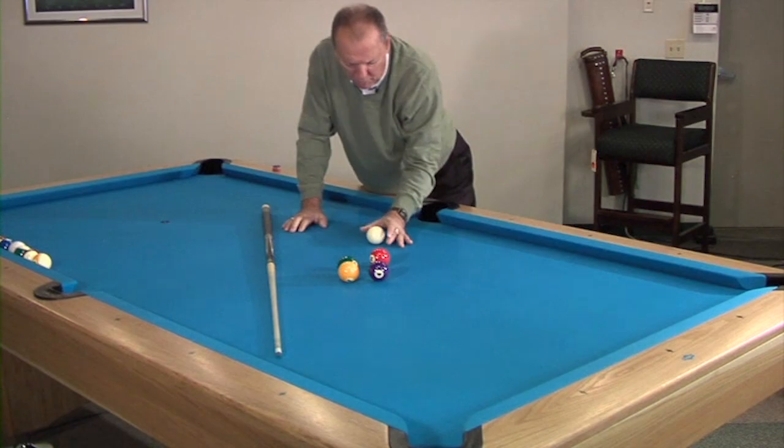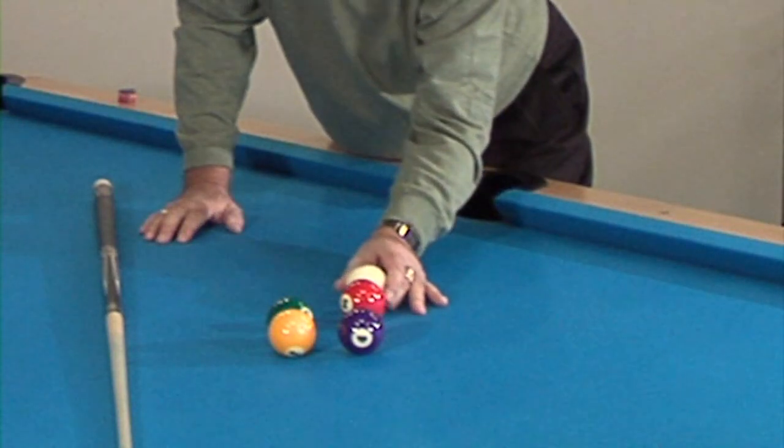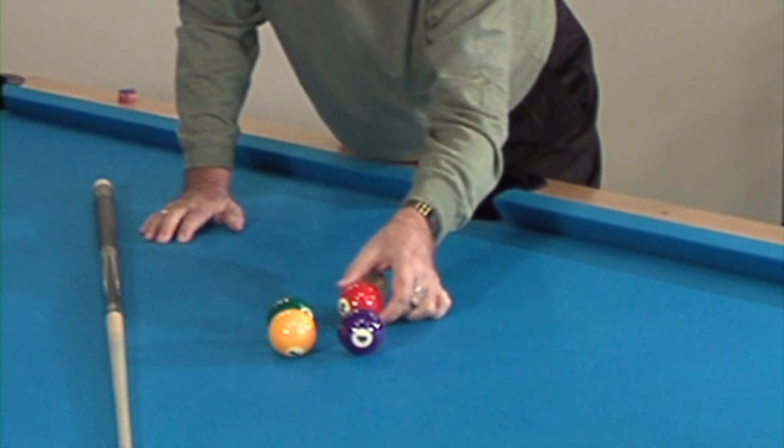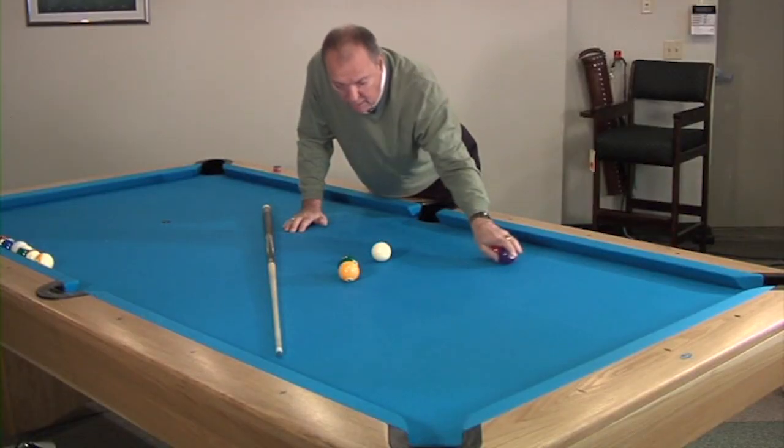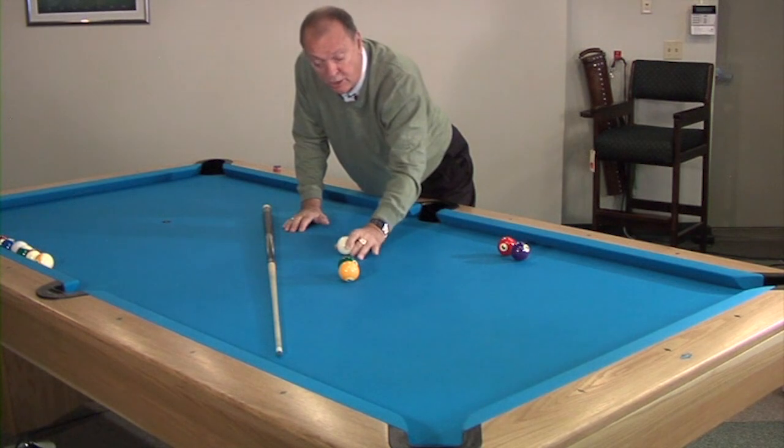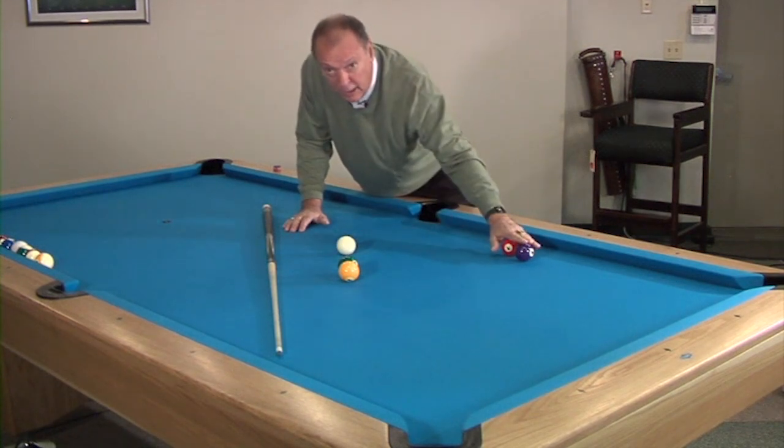In order to make the 4 ball, I've got to hit the 3 so it hits the 4 a little on my right to make the ball. But on this throw shot, it is a friction shot — it is unlike a combination.